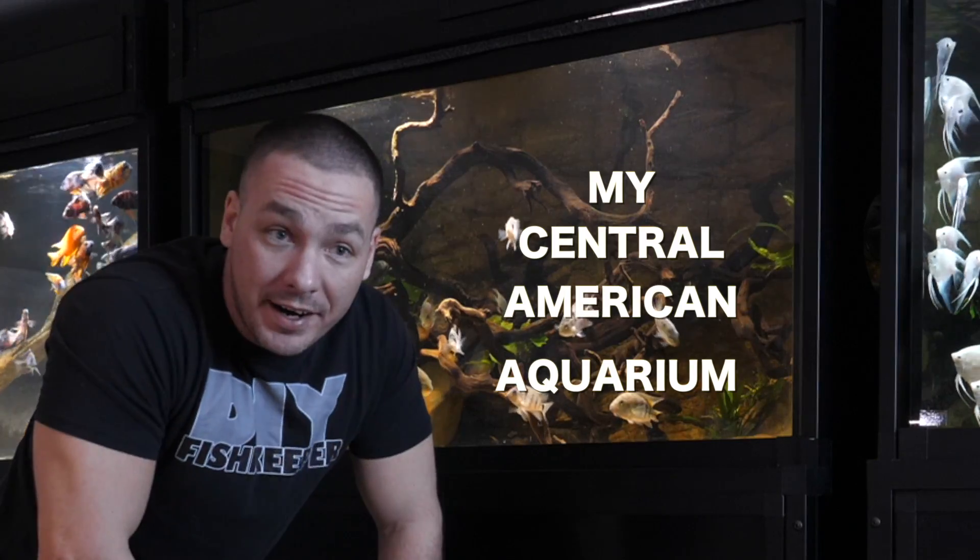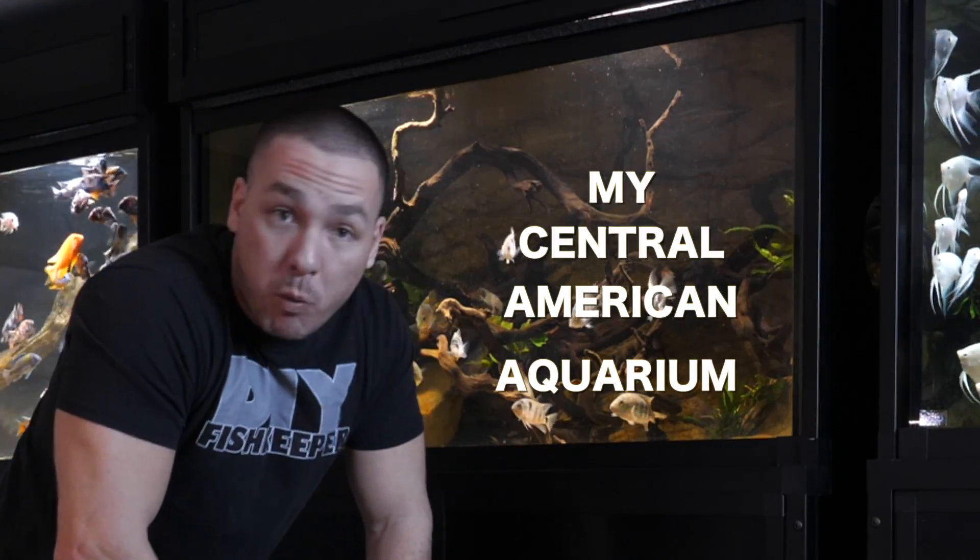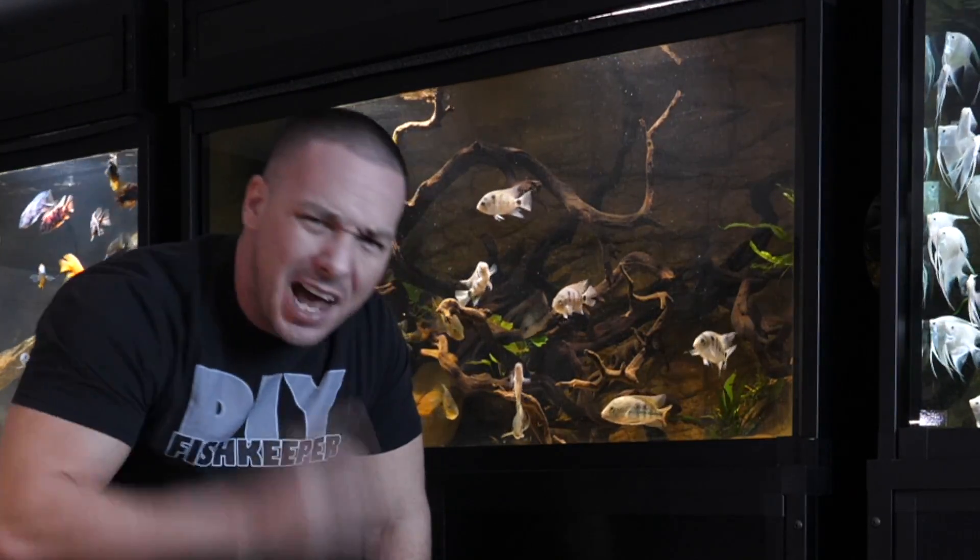We're going to do an update on the Central American Aquarium. Before we begin, I need to tell you something — I keep forgetting the Big Fish Deal is coming back in just over three weeks. I'm going back for the third year to speak. It's in Maryland from March 2nd to 4th. I'll leave a link in the description for more information and tickets. I'll see you there.